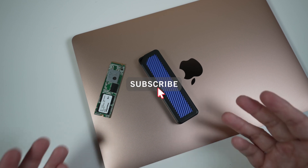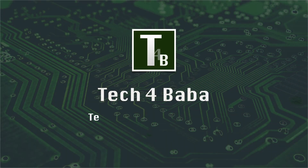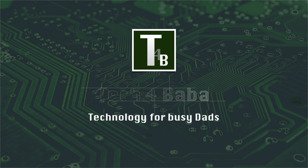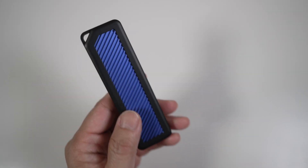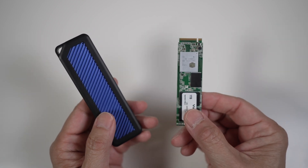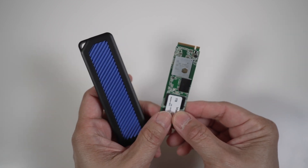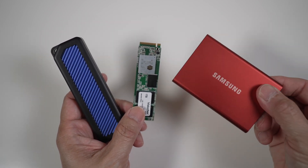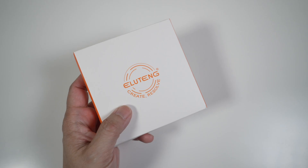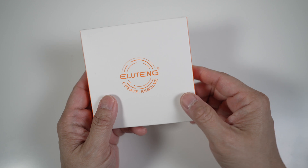If this is your first time here, welcome, please consider subscribing. In today's video, I'll share how this $22 enclosure can turn an M.2 NVMe or M.2 SATA drive into a fast external USB drive with similar or even faster transfer speed than the Samsung T7 or SanDisk Extreme V2, all without any tools. This enclosure is made by Eluton — I got it off Amazon and I'll put a link below in the description.